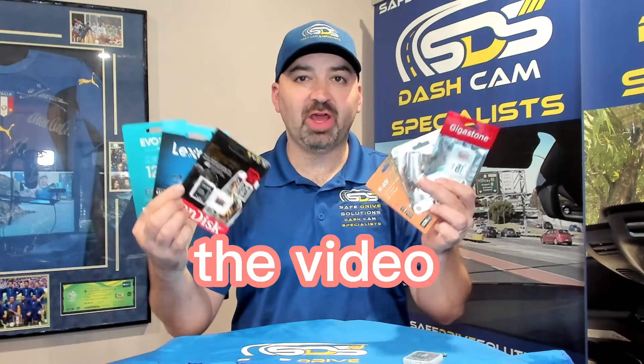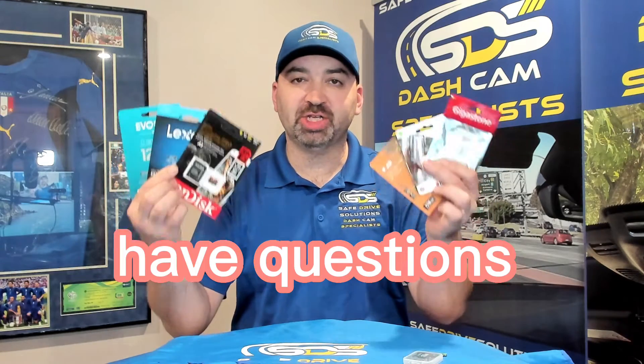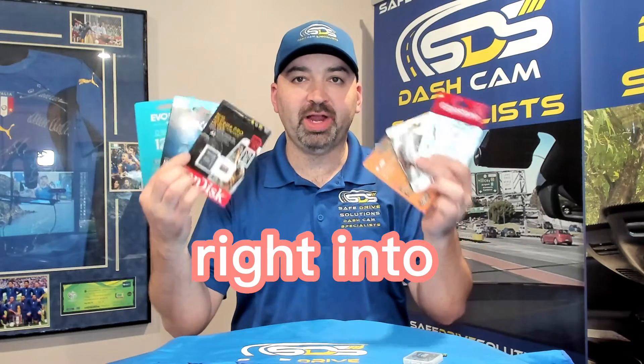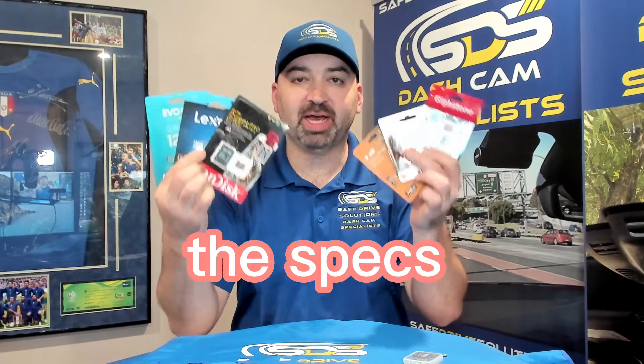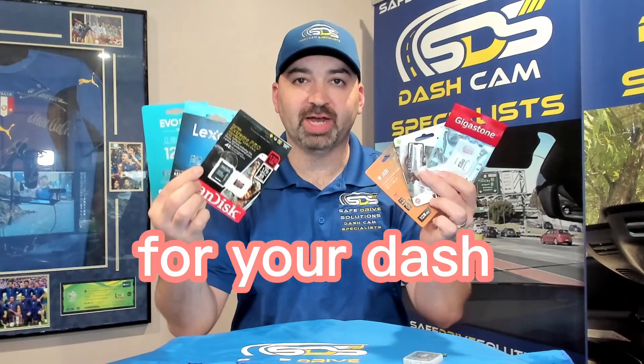If you like the video, please subscribe. If you do have questions, feel free to leave comments below. We're going to dive right in to testing all eight of these units for read and write speed — to see what they say written on the outside of the package, if it's correct, and whether or not they meet the specs you want for your dash camera.